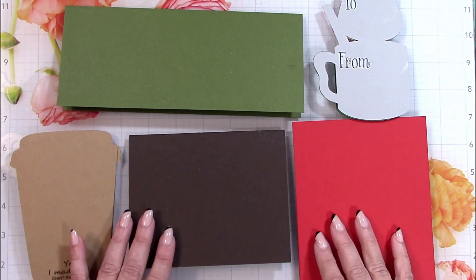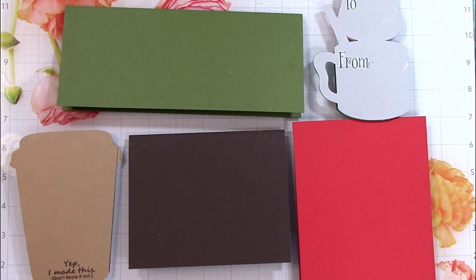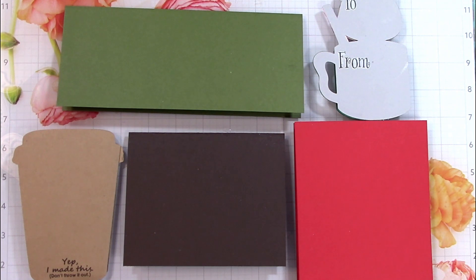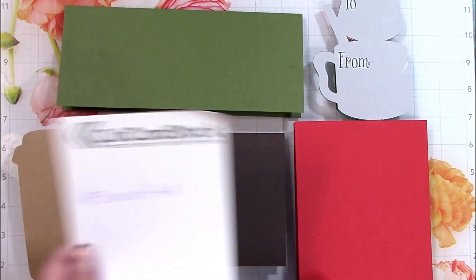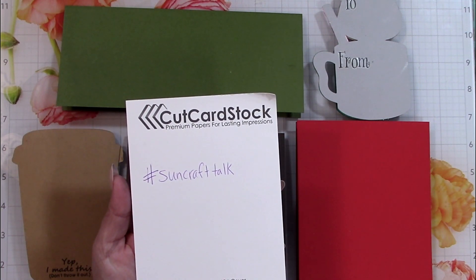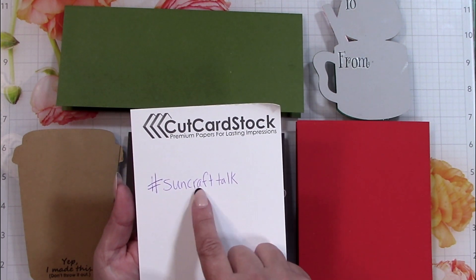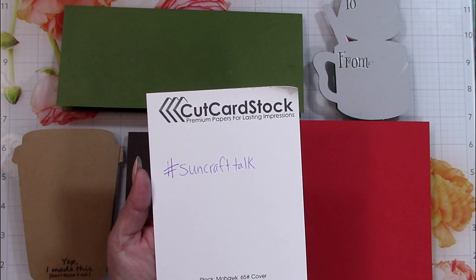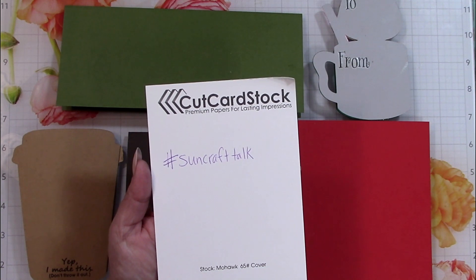Hi everyone, it's Janet and welcome to another edition of Sunday Craft Talk. For those of you returning, thank you so much for coming back. For those new to my channel or this series, Sunday mornings is when I show you what I've been up to during the past week — most of the makes I've been doing. If you post something on Instagram or Facebook, use the hashtag SunCraftTalk and I can find you and talk about what you've been up to.